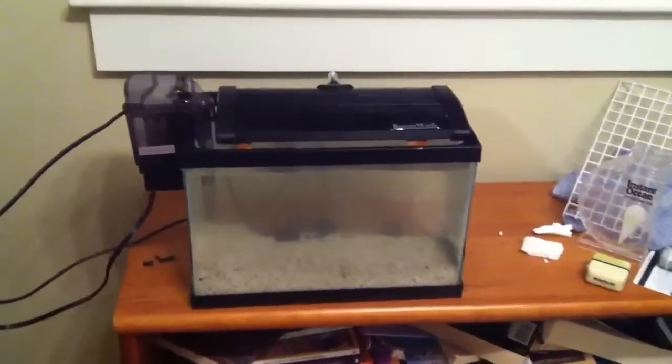The water is still a bit cloudy, but I have the light, the filter, the heater, and everything hooked up.